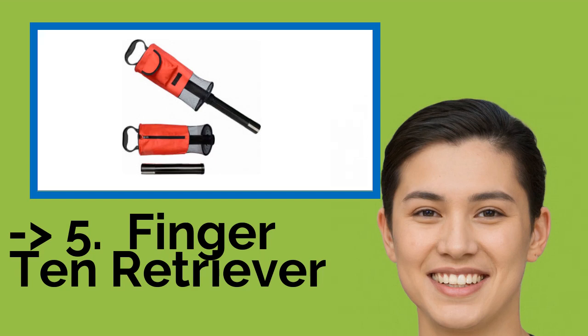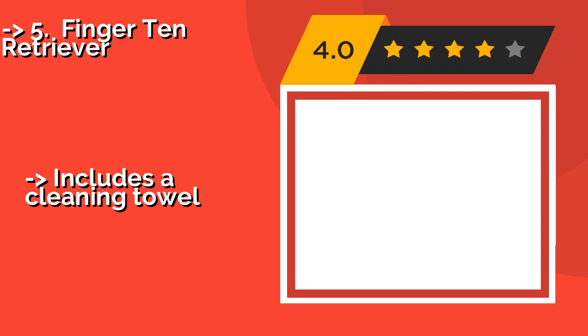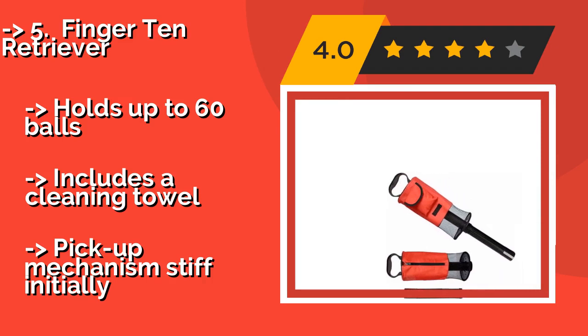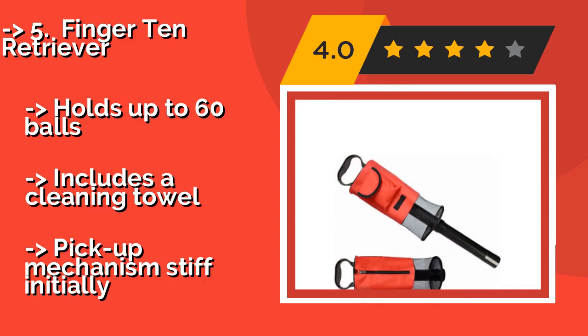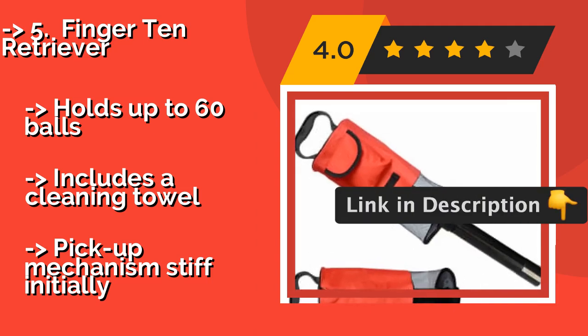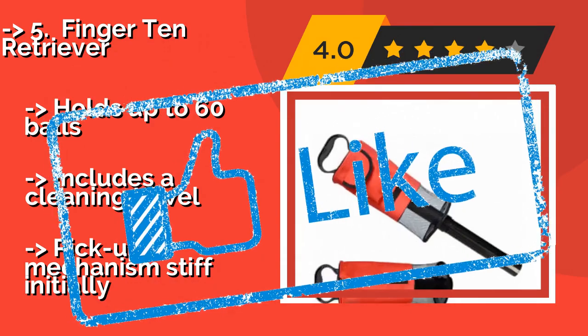Number two: the Finger 10 Retriever. If you're looking for extra portability, the Finger 10 Retriever, about $23, breaks down into two pieces by unscrewing the tube from the bag so you can stash it just about anywhere. When assembled, it feels and looks well-made and should stand up to lots of use. Holds up to 60 balls and includes a cleaning towel, but the pickup mechanism is stiff initially.